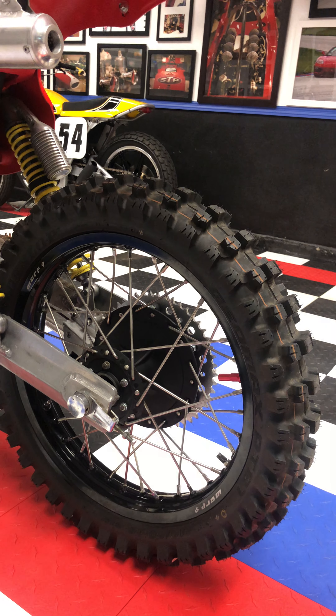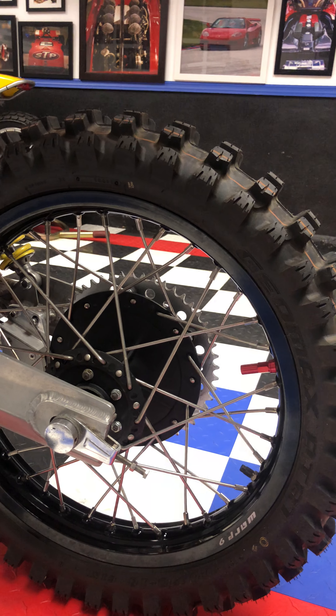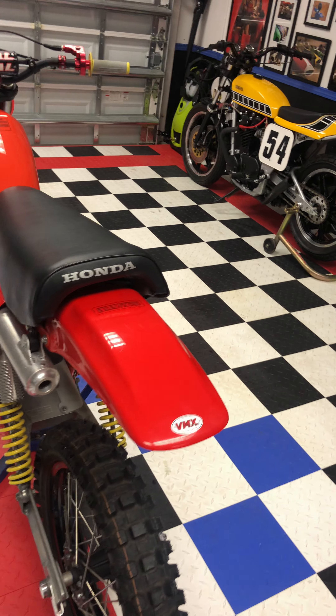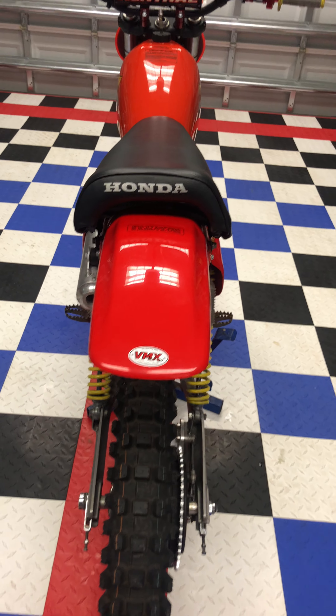It has brand new rims and spokes, all relaced and true, with brand new Dunlop tires front and rear. The front and rear fender plastics are all brand new, as well as the side covers.